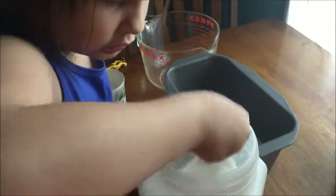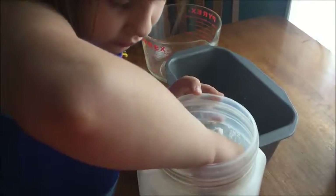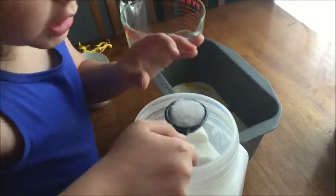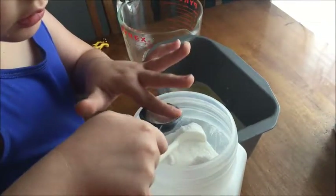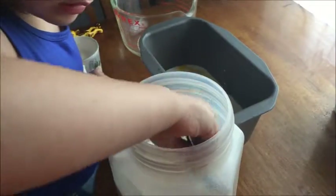Now measure. Is it level? Is it full? Because if we don't get it just right, baking is like a science and it won't taste right — it won't come out the right way.